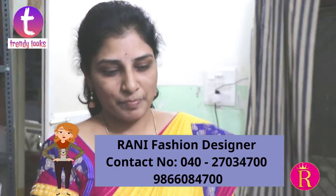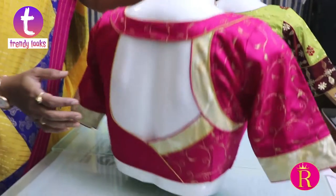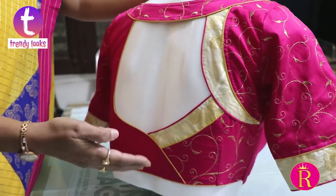I am using a blouse design. This is the backboard and the front is normal. This is the latest design. This is a multi-purpose design — it can be used in any new design or old design.